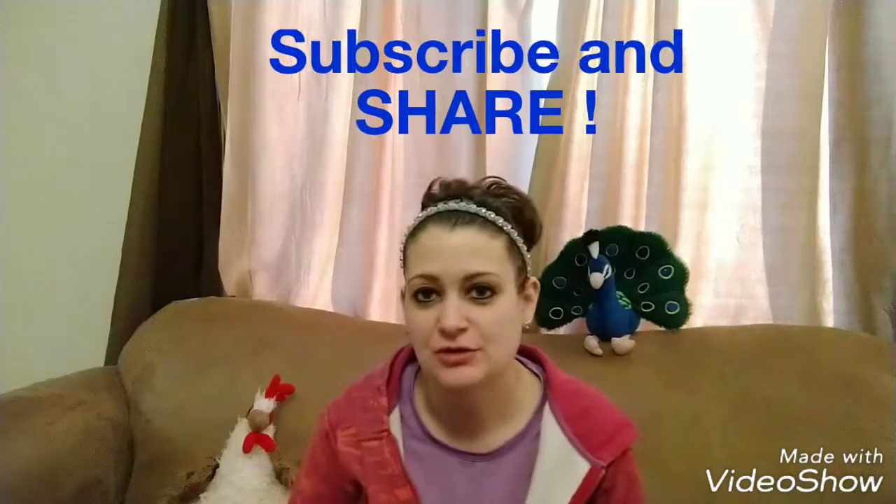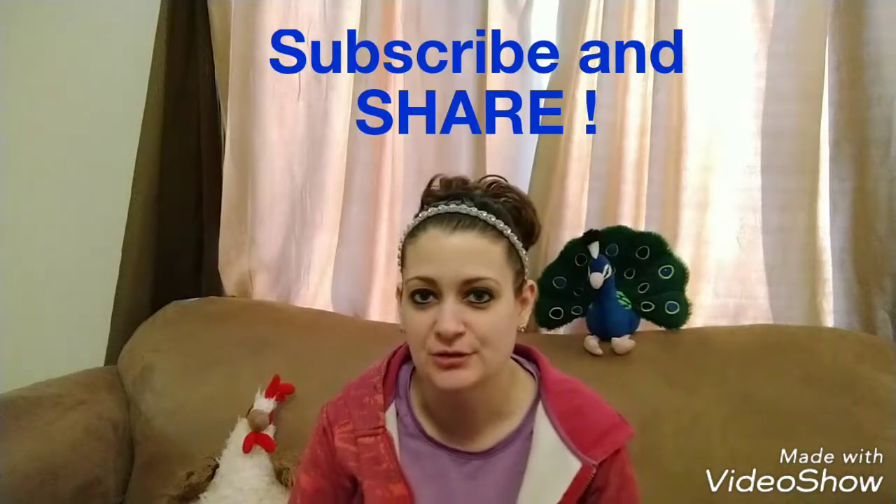Welcome back. As always, thank you to the new subscribers. If you're not subscribed yet, please do, and make sure that you share the channel so we can continue to grow. I am going to do another artist feature video today. The first one was pretty popular and I had a lot of contact with additional chicken artists, so I'm going to feature some more here. These people are just so creative — I just wanted to share some more of these with you.